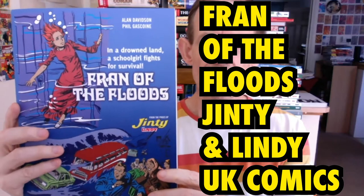This is a book review of Fran of the Floods, from the pages of Jinty and Lindy. Jinty being the main comic, but it joined forces with Lindy at the time. It's by Alan Davidson and Phil Gascoigne, and I'm certain many other people were also involved. This is from Rebellion, and it's part of their Treasury of British Comics. They've been doing these amazing reprints from the 70s, 60s, etc.